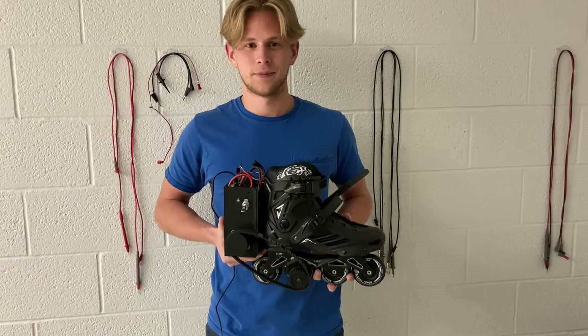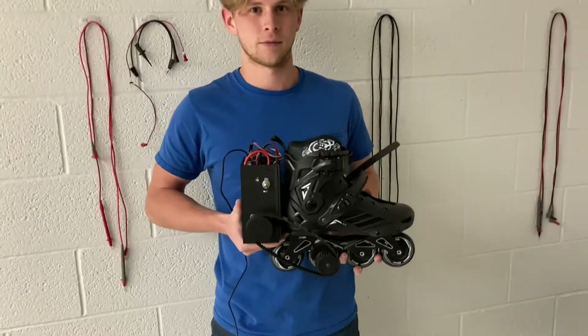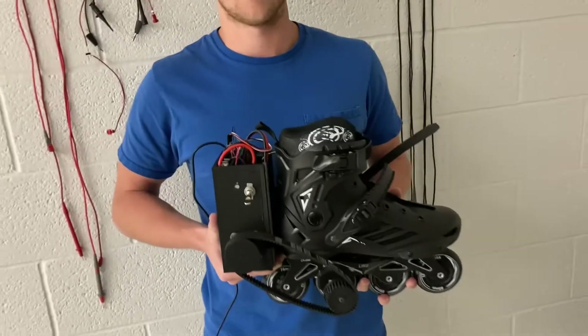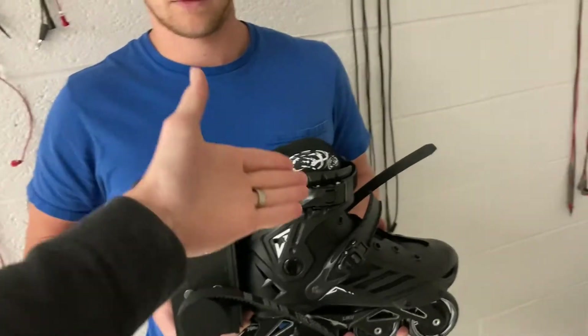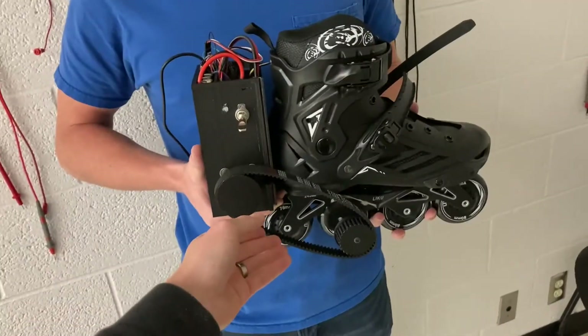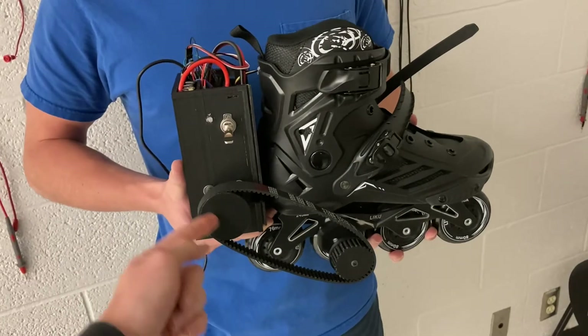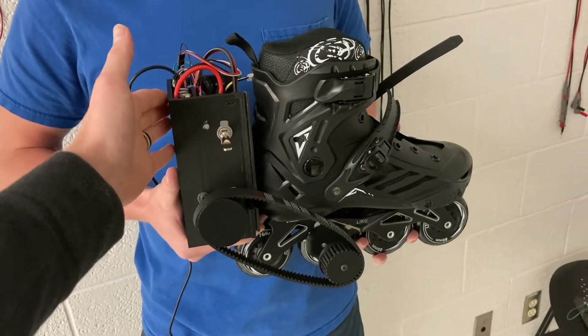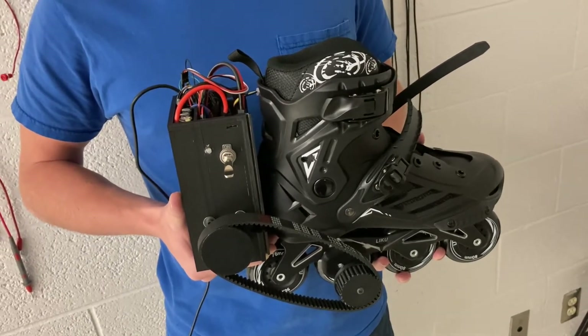This is an example of the electric rollerblade that Josh is holding here. It's not quite put together all the way, but for the most part the motor and everything runs. We have our rollerblade, our belt that drives our wheel that's connected to our motor, and this is our component box holding everything that powers the motor and our controllers.